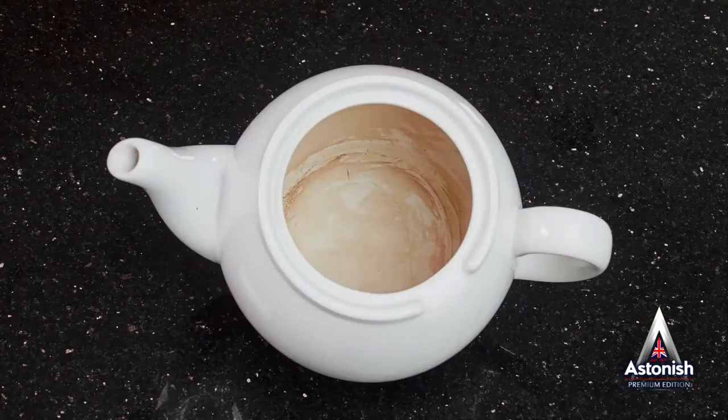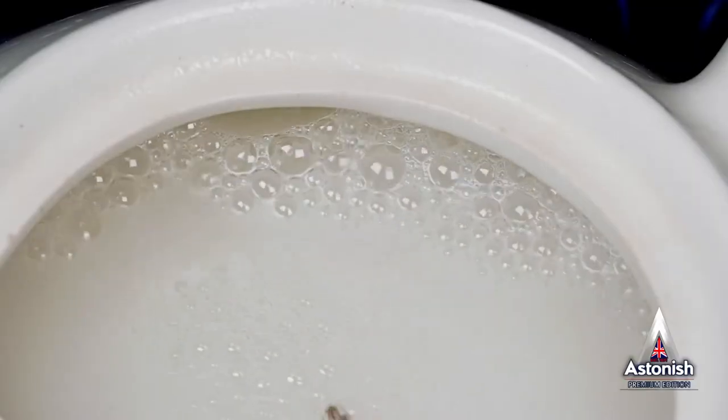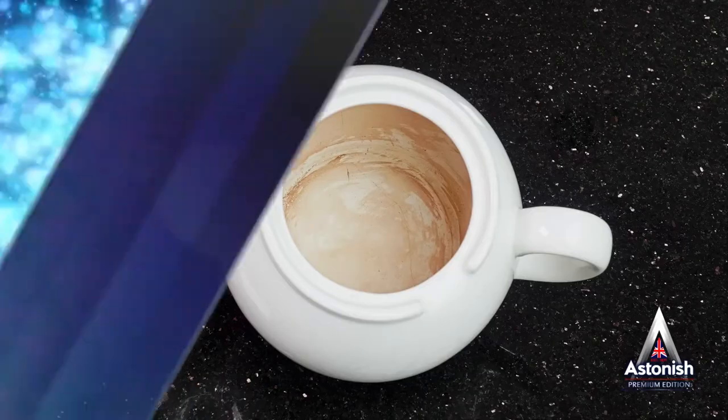Remember your teapot that's starting to look like an antique? Astonish Cup Clean isn't just for cups — it will make short work of those old tea stains that have been gathering for years. No effort required and sparkling results every time.